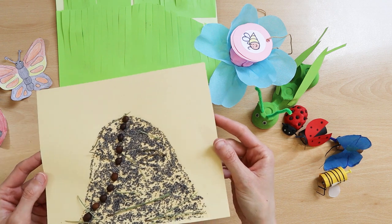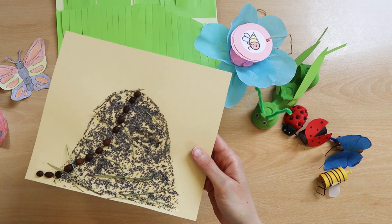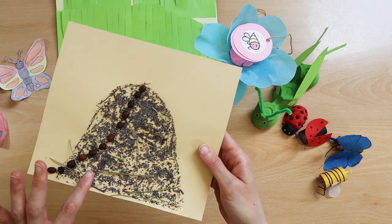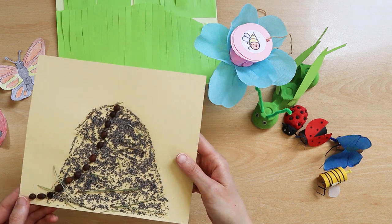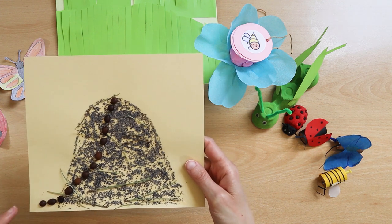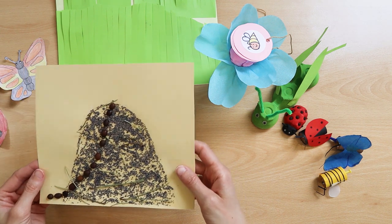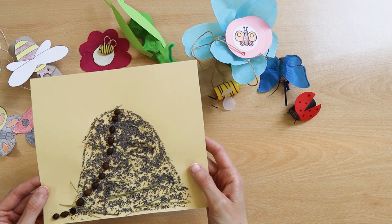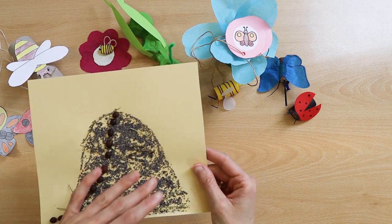Now he will present the anthill. The anthill is strewn with poppy seeds and decorated with dry conifer needles. Ants are glued coffee beans. The work can also be done differently — ants can be sprinkled poppy seeds on the drawn anthill.